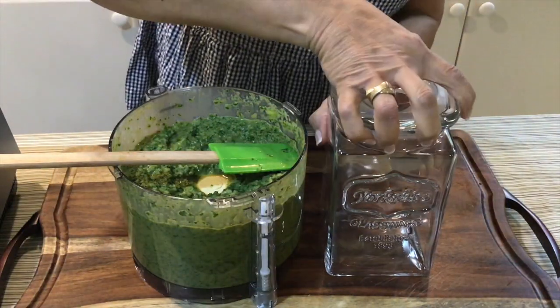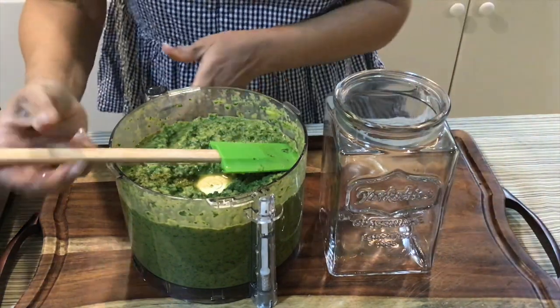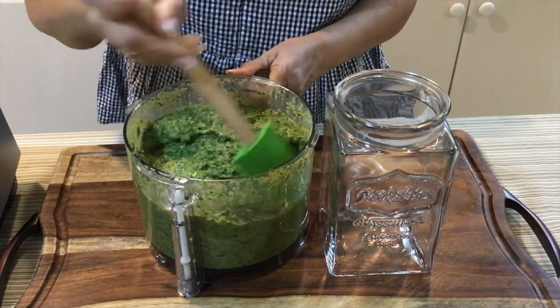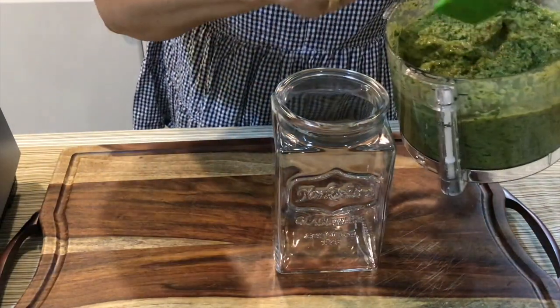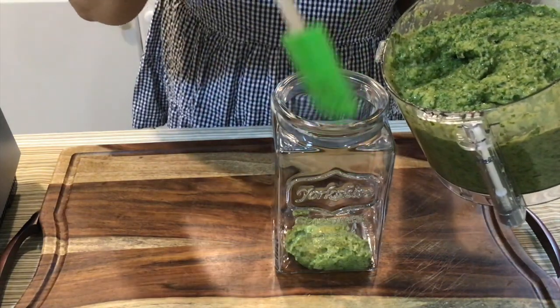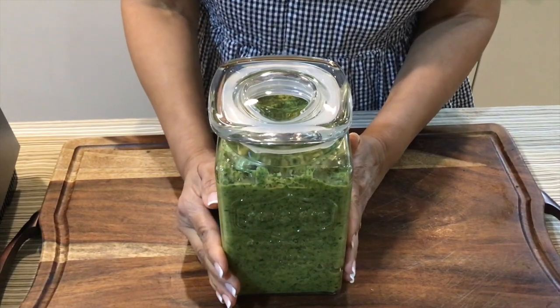This is what I'm going to be putting it in. I've already tasted it — it is delicious, guys. It is just delicious. It's heat with the pepper, but it is good. Delicious. Here is my green seasoning recipe.